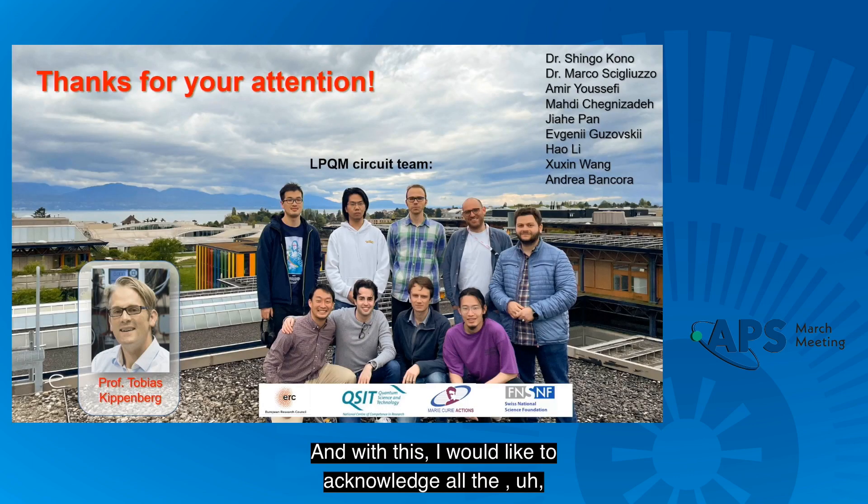With this, I would like to acknowledge all the LPQM circuit team from Professor Kippenberg's Group. Thank you.